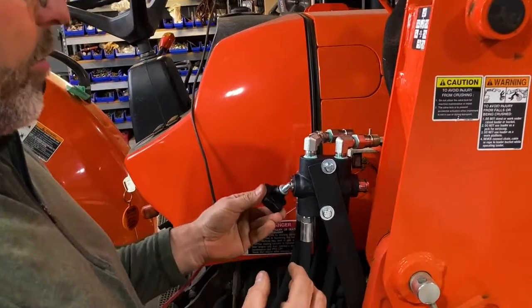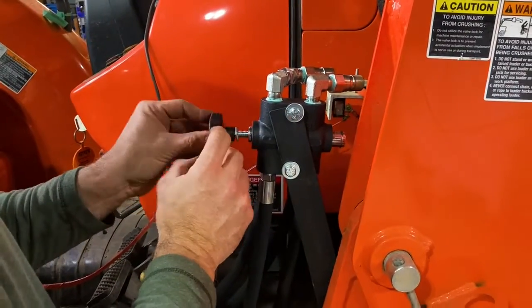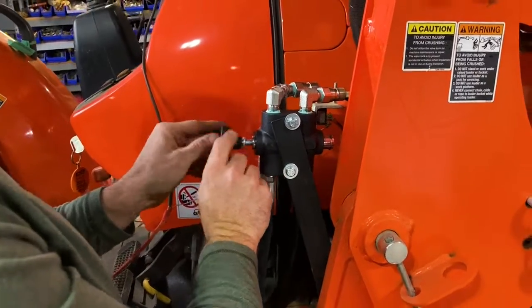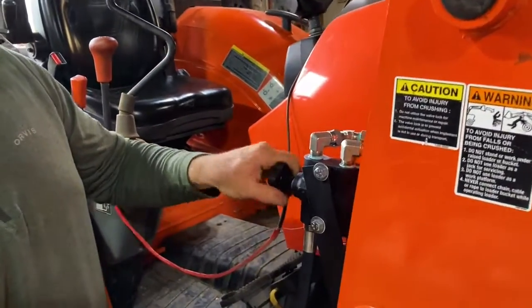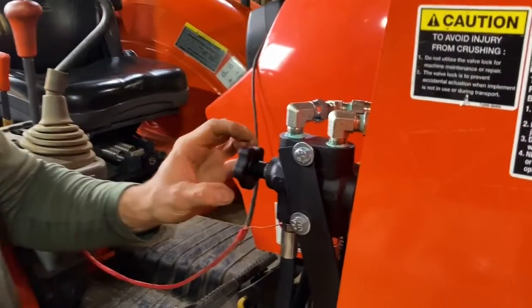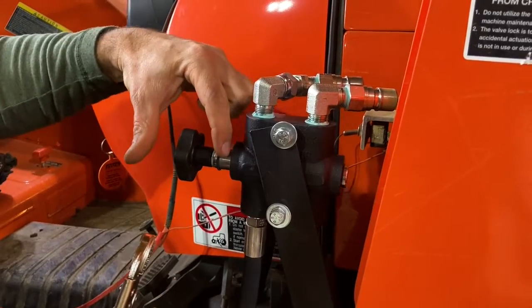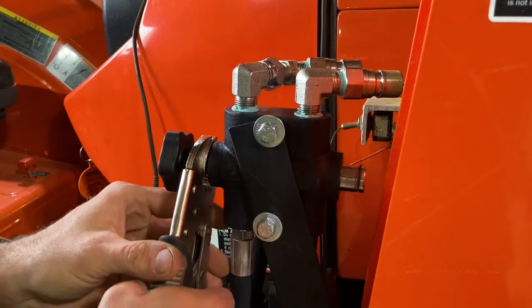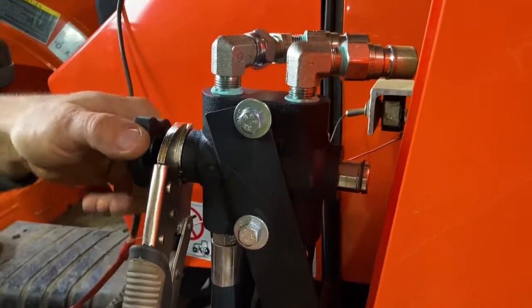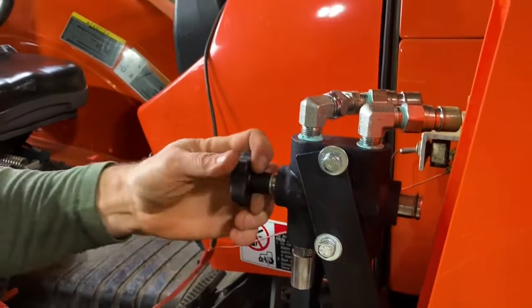Let's go ahead and install the knob. Take your knob with the lock washer on it and thread it right into the piston. To get this all the way tight, you'll want to grab onto this piston and keep turning. Be careful — you can use vice grips, but not on the area that goes inside the piston. I like to shove it all the way forward, grab just this outer collar, finish tightening, and that's good to go.